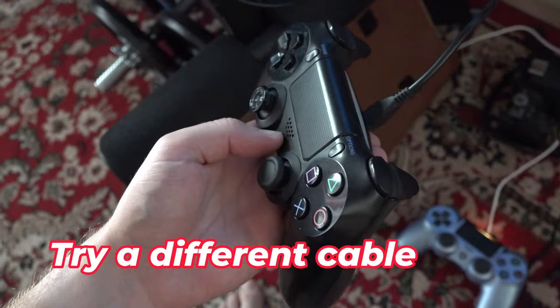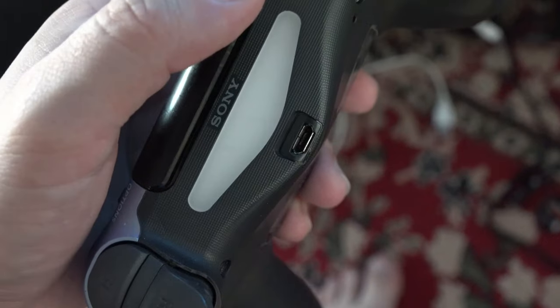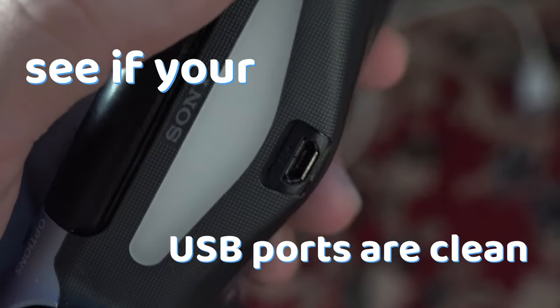If it didn't solve the issue, try another cable. If that didn't do the work, then see if your USB ports are clean.